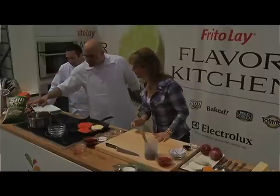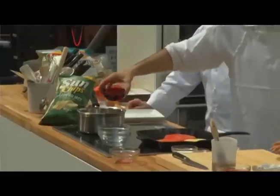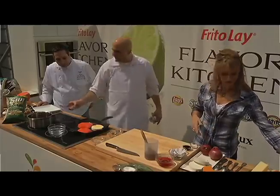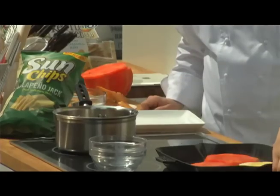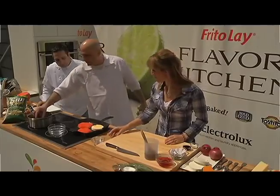Now we're going to make a pickling liquid. I use a little bit of red wine, a little bit of red wine vinegar, a little bit of sugar. Then I add different types of aromatics — mustard seed, cardamom. You can use anything you want. That's the beauty of a pickling liquid — it really depends on your feelings about flavor profiles.